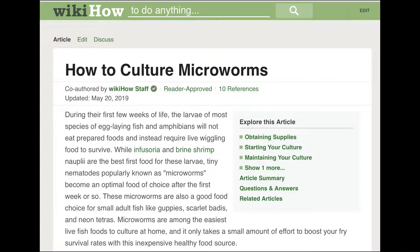Microworms. There's no shortage of videos on how to raise microworms, and WikiHow has a very clear and specific entry on the subject. My video won't fill any gaps in the knowledge out there, but I enjoy talking about my experiences in fish keeping, and there's always value in getting someone's first-hand perspective, right?